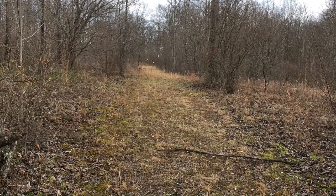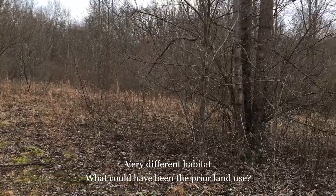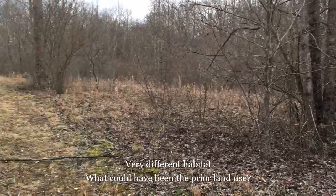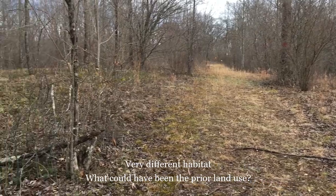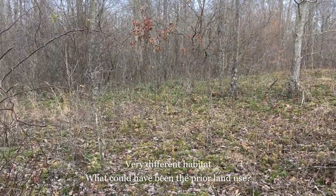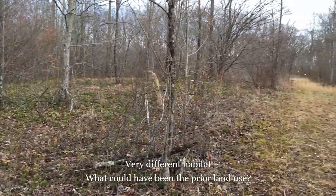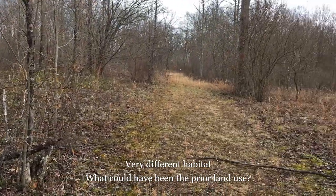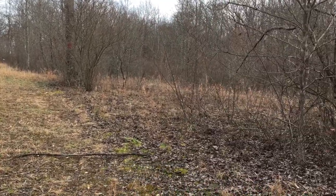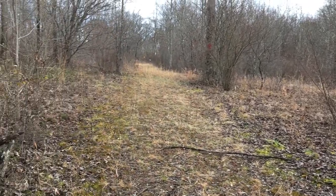The Tanager Trail takes you through habitat that is much different than the mature deciduous forest. Can you guess what this land may have been used for before the establishment of Burr Oak State Park? If you guessed farmland, you are correct. This is an old farm that is reverting back to nature through the process of succession.